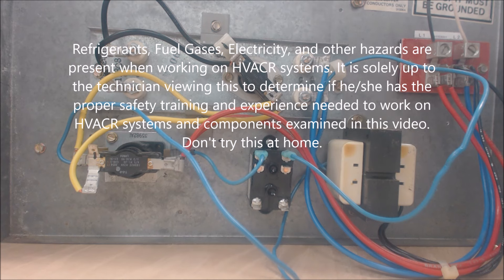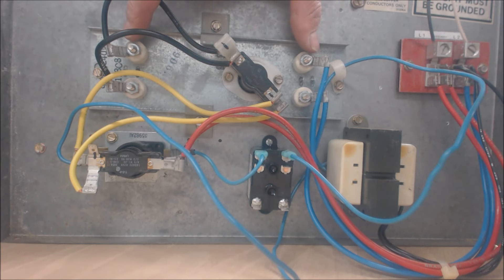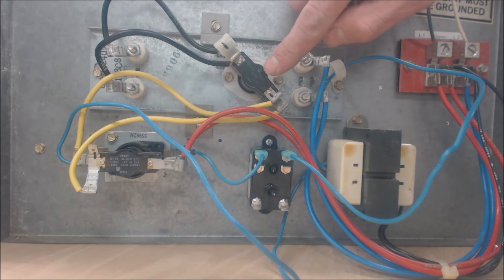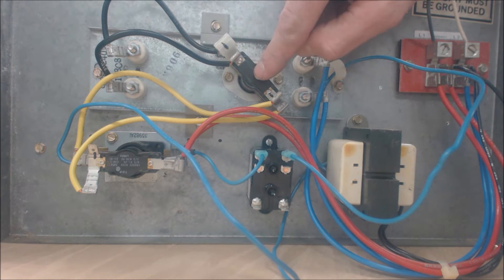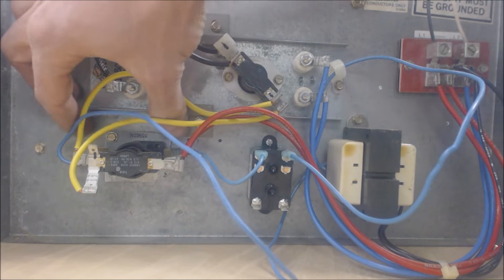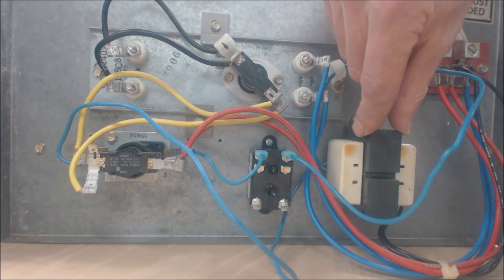Hey guys, this is AC Service Tech and today we're looking at an electric resistance kit for an air handler. Let me go over the components here. These are electric resistance strips — the power is off right now so we can test the resistance to make sure they are not broken. Here's one set and here's another. This is a thermal limit: if the disc inside heats up, it will open, not allowing any voltage to cross. This is a sequencer relay with two levels — one in the front and one in the back — powered by a 24-volt coil. We have a fan relay right here, a 12-amp fan relay, and a 40 VA transformer.